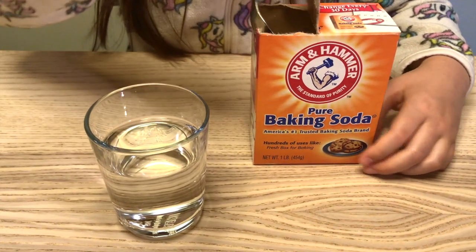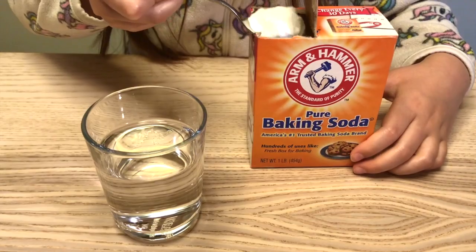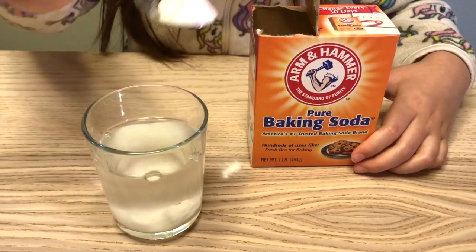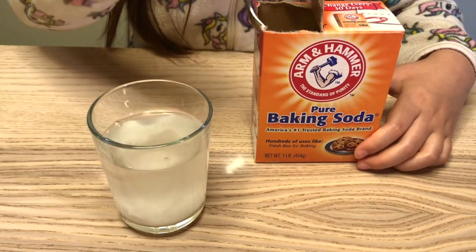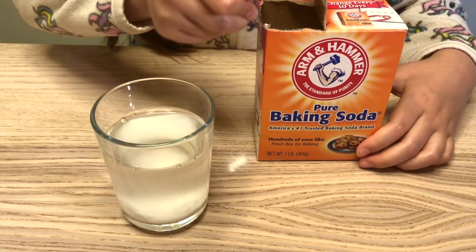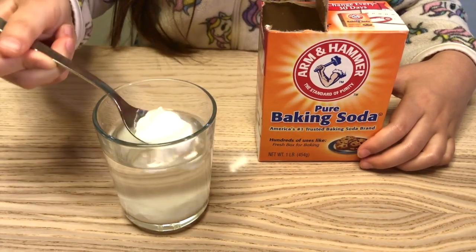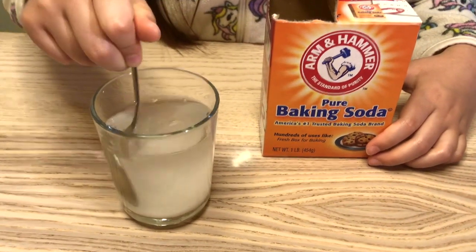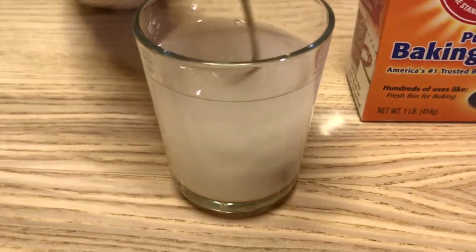Start by mixing 3 teaspoons of baking soda into 1 glass of water. Give that a nice stir for 15 seconds. It's okay if all the baking soda doesn't dissolve.